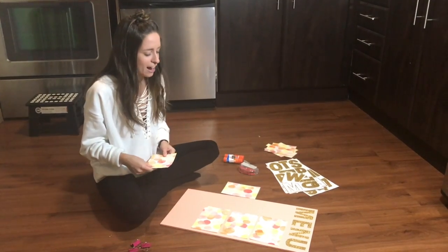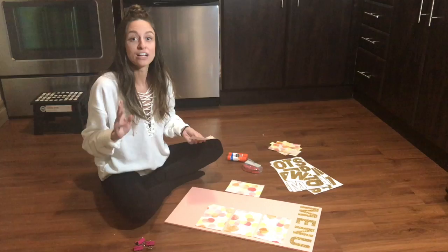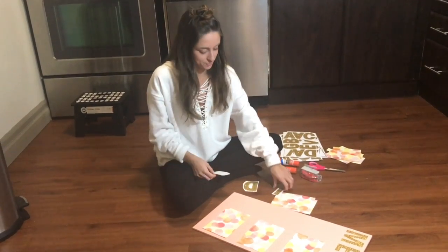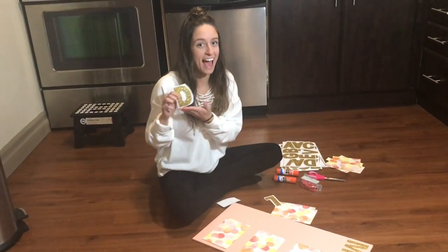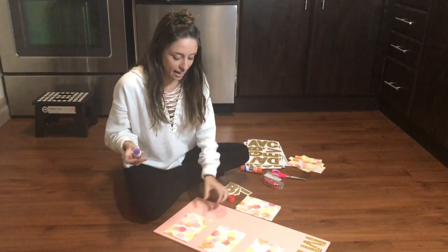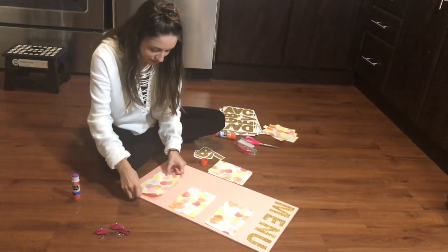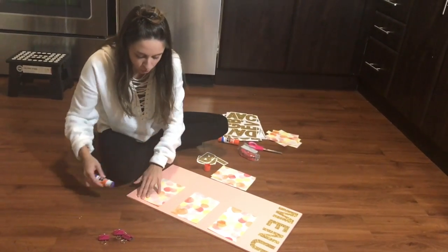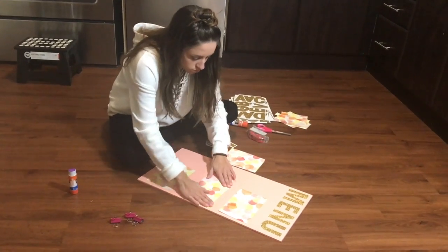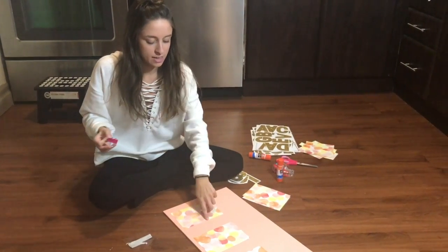Okay, so that didn't fit as planned, so we're going to change it up a little bit. Instead of doing every day of the week, we're just going to do breakfast, lunch, and dinner. We'll use three of the decorative sheets and three of the little clips, and use the letters for breakfast, lunch, and dinner. To stick down these sheets I'm going to apply some Elmer's glue to the back and stick them down. Then I'll take the binder clips, put some sticky tack on the back, and stick them down in the middle at the top of each sheet.